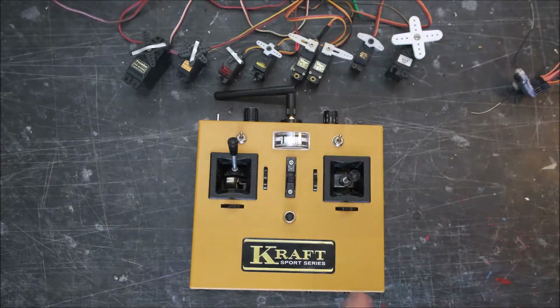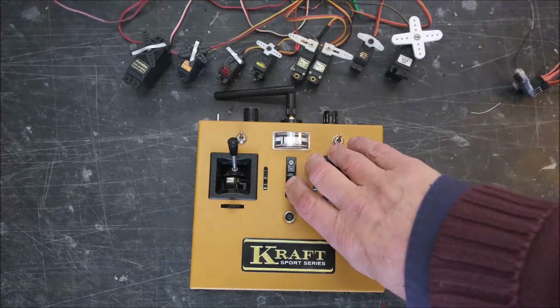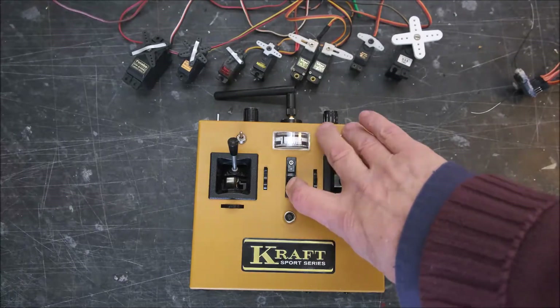I want to show you one of the features of the new types of encoder we've developed — my colleague Mike Kitchen has developed the software. I've been doing some testing work with him on it, and this is to show you basically how the throttle lock works — a soft throttle lock.